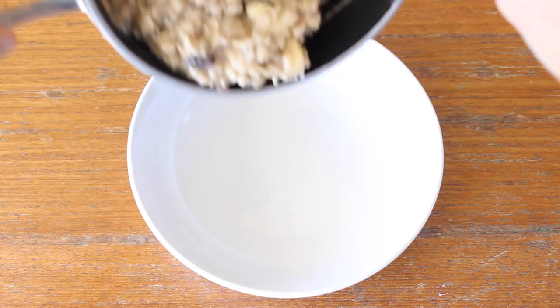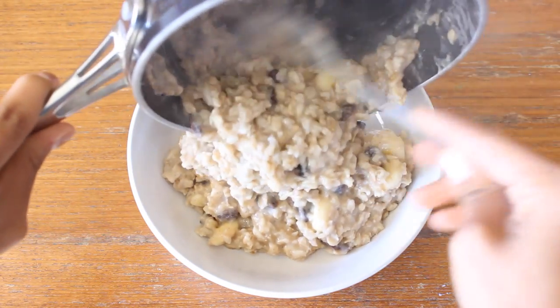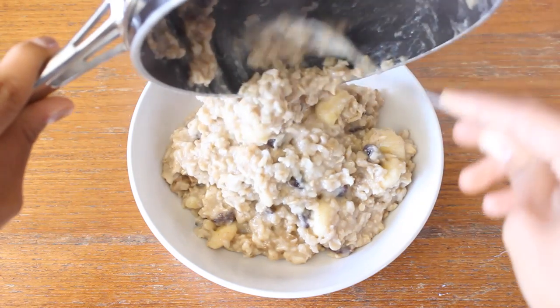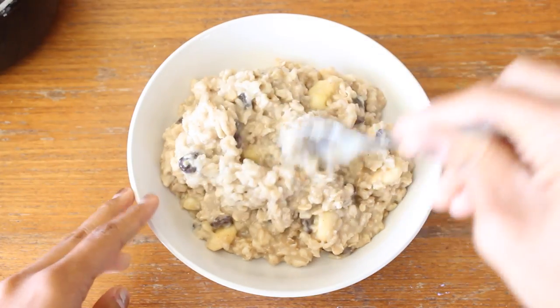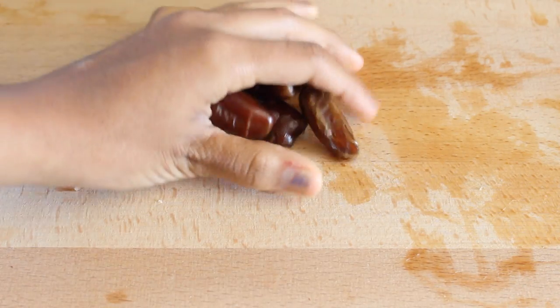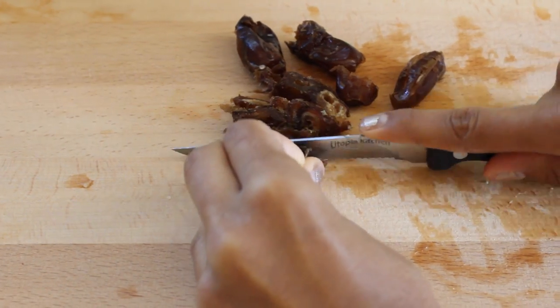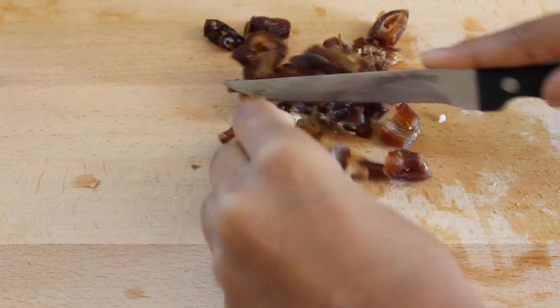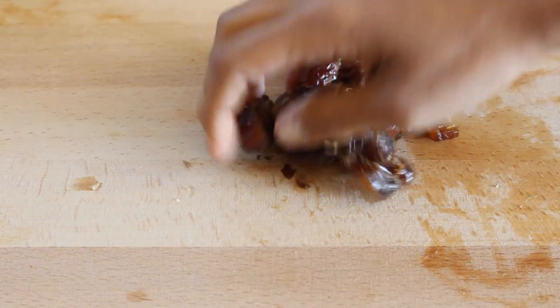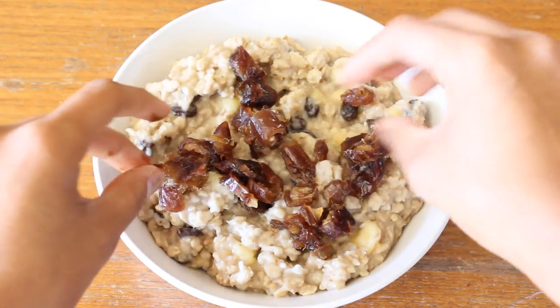Next, we add it to a bowl — unless you want to eat it out of the pot, that's okay, I don't judge. So because my oatmeal doesn't have enough sugar, I like to get some dates and chop them up to add some more texture and sweetness. Then I put them in my oatmeal and give it a good stir.